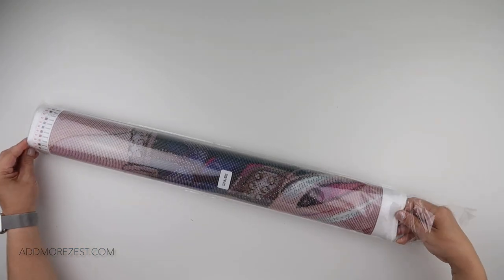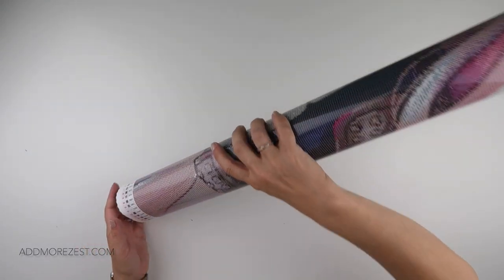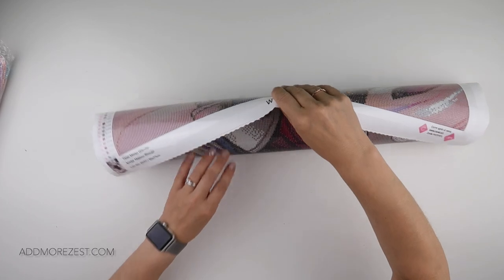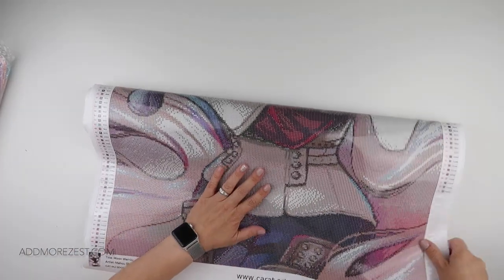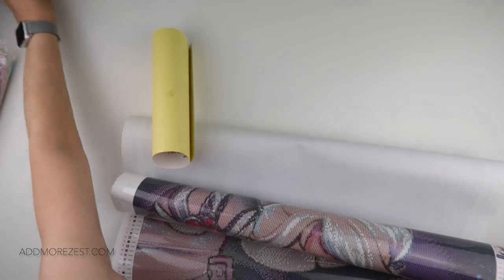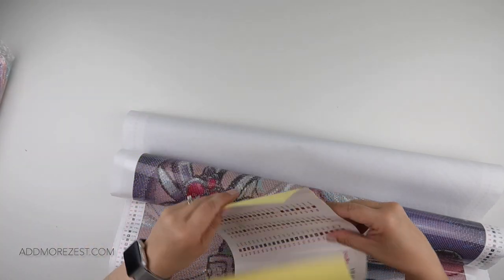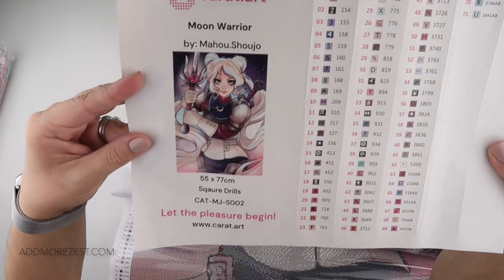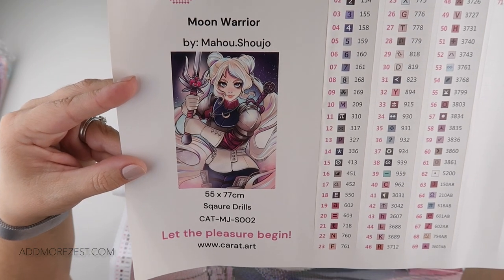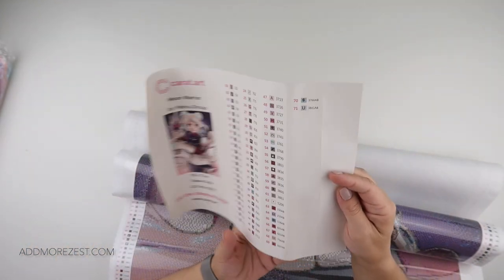Just to confirm, this doesn't come with a toolkit — that is separate. Many of us already have toolkits we know and love. It does come with some washi tape and wax as they are consumables, and you do get a sticker sheet. This one I went for is Moon Warrior — it is 55 by 77 centimeters and has 71 different colors.